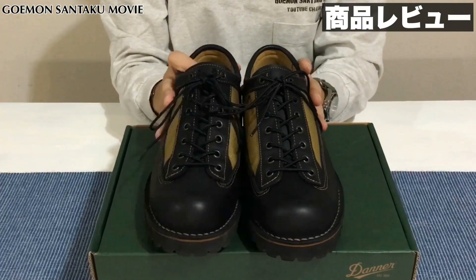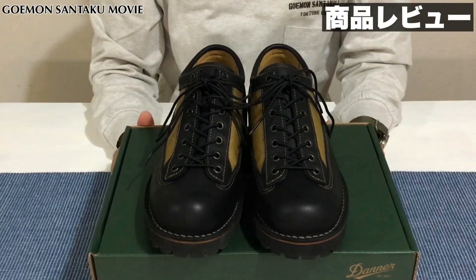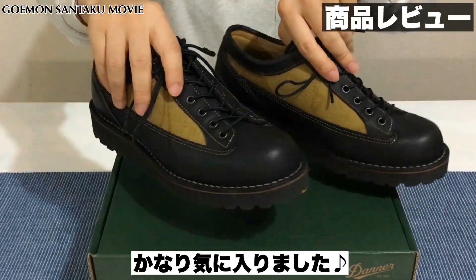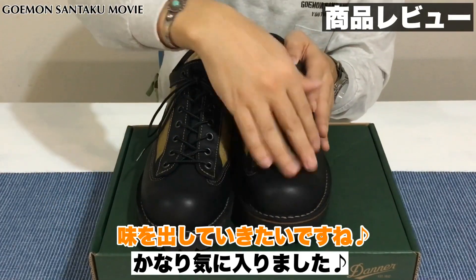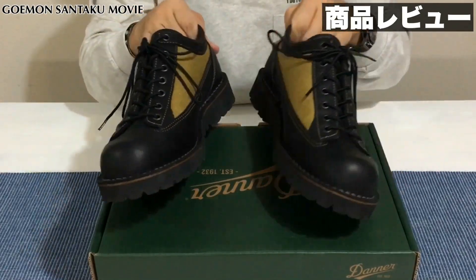冬など分厚い靴下を履くと全然ちょうどいいサイズ感になります。ということで、いかがでしょうか。すごく気に入っていて、今ガシガシガンガン履いております。先の部分のレザーにも傷や汚れをどんどんつけたいくらいのブーツかなと思っています。シワもガンガンつけていきたいなという感じです。